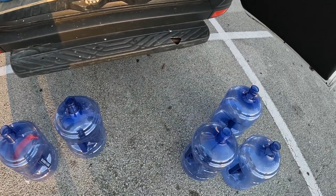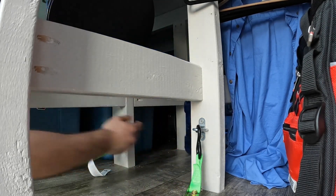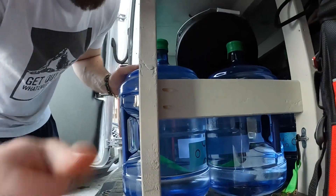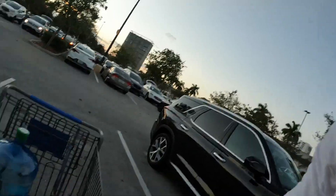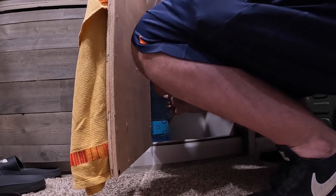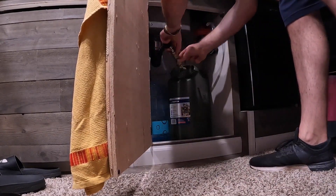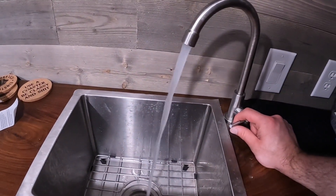That one I'll just leave because it's annoying to get. Five water jugs — got them! I'll just put this in the front and I'm done. All I have to do is take the sticker off and jam in this tube, and bam, I'm good to go.